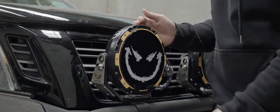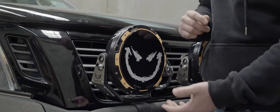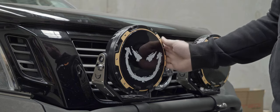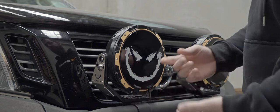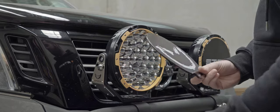Hey guys, occasionally we get asked about our covers and the tabs breaking. There is a right and wrong way to install these. So basically the lights will come with their covers in the box, sometimes installed. But the right way to remove the cover is to grab the bottom tabs here and just pull up.